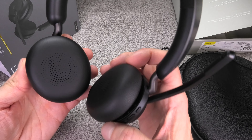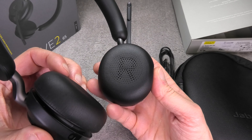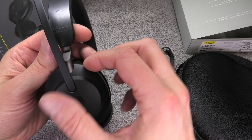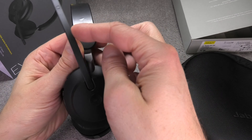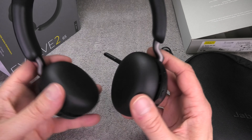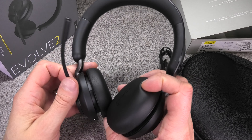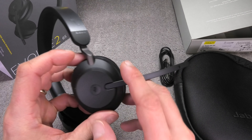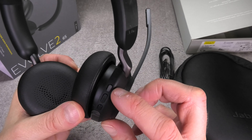Now let's have a detailed look at the headset itself. The sides are indicated with L and R on the earpads so we know which side is which, but we can also tell because the right side is always the one with the microphone boom. You can only tilt the boom so far, and it always has to be on the right side — you can't really use this microphone boom on the left side.